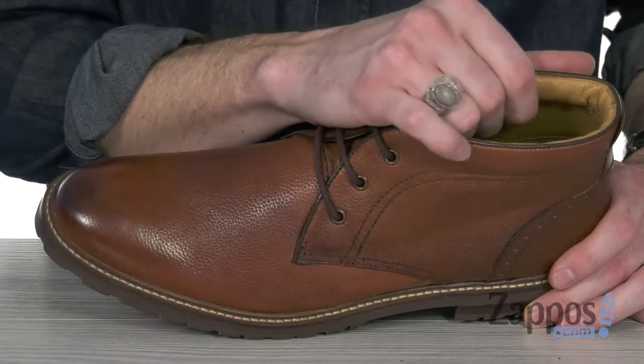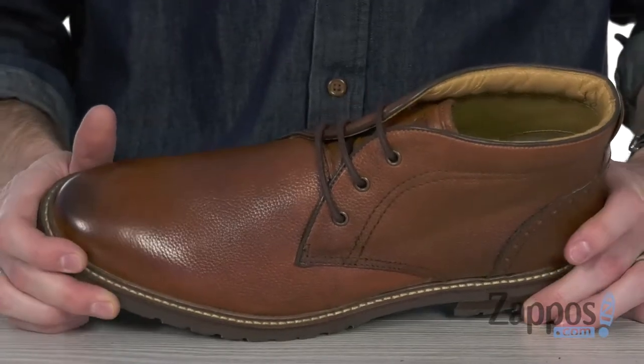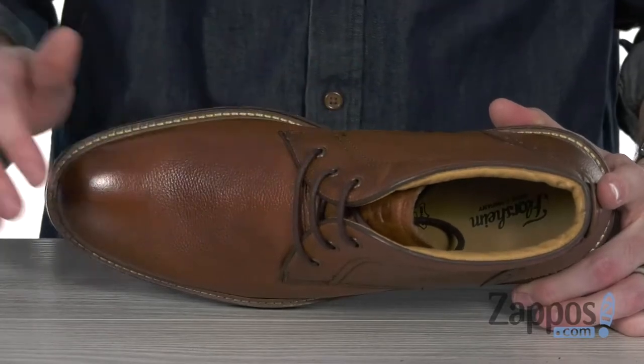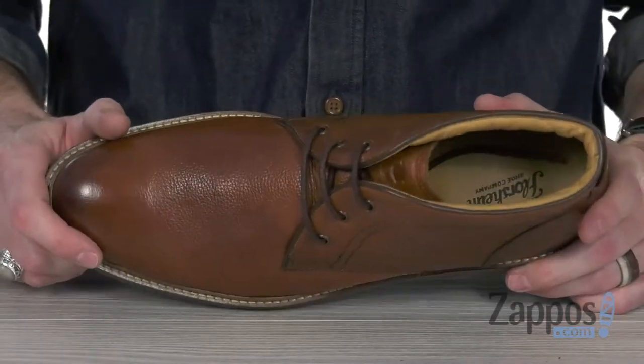There's cushioning up around the ankle and a smooth, breathable leather lining to give you a great next-to-skin feel, while the fully cushioned leather footbed offers all-day comfort and support.